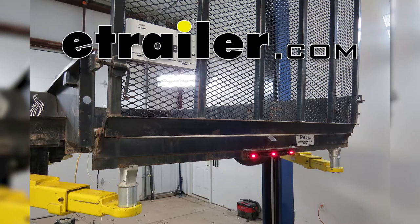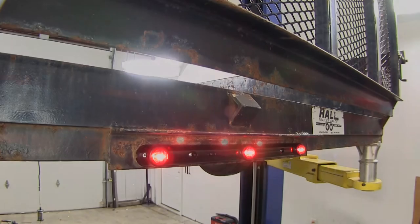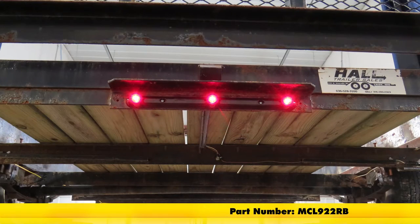Today in our trailer we're going to be taking a look at the Optronix identification light bar for trailers over 80 inches wide. Part number MCL922RB.